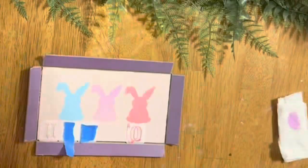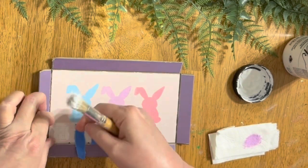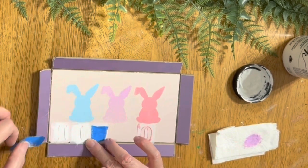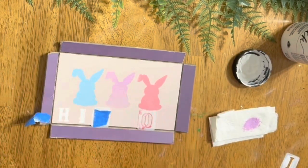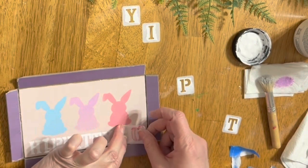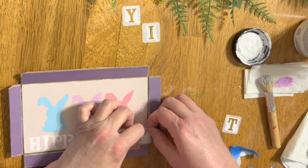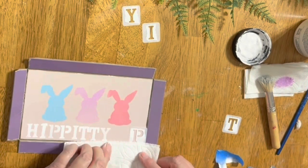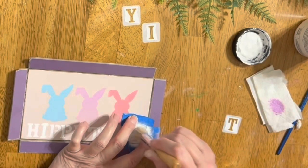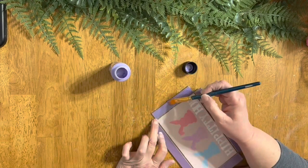Once I got my bunnies all done, I'm going to put my little saying on. It didn't work out at first — I didn't get my lettering close enough. So once I did the second letter, I realized it was too far apart. Because it was chalk paint and I had just done it, I was able to wipe it off with a little bit of water and reposition my letters. I got my 'hippity hop' a little too close, but it is what it is — it looks pretty cute though.